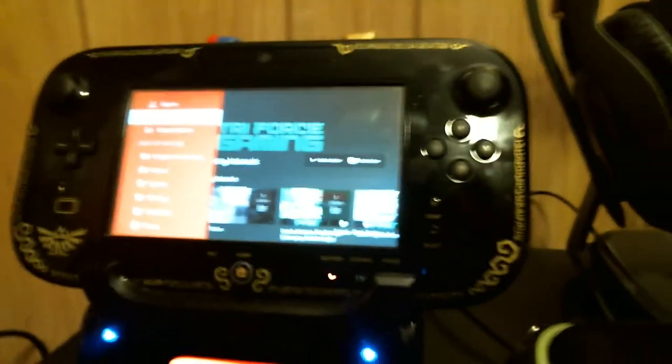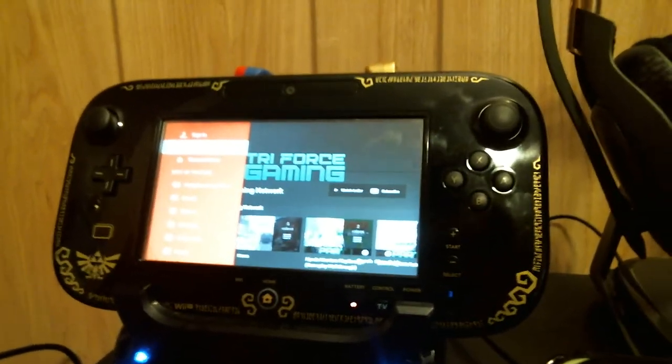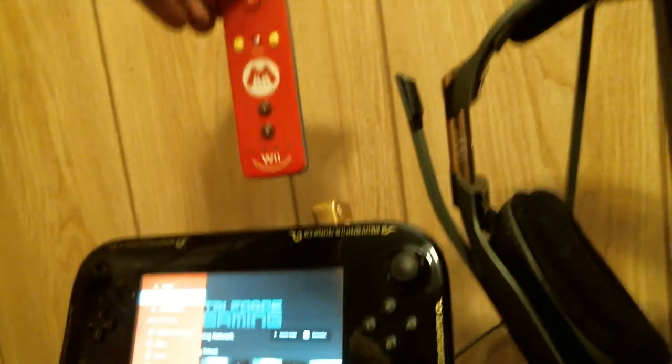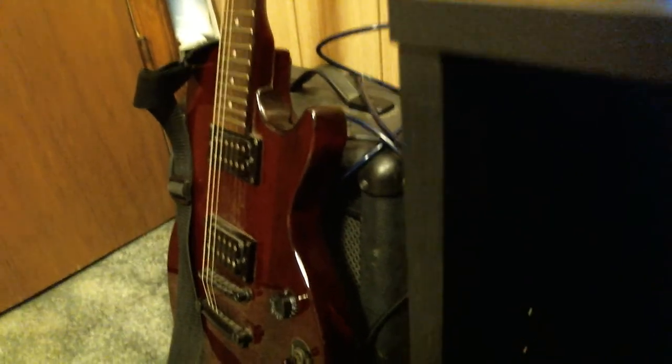These bad boys are the Astro A50 Halo edition — my wife just got me those as an early birthday present and I love them, awesome headsets. Check out my unboxing video of those. Here we go — the Wii U, repping Triforce Gaming of course. That is the Zelda Wind Waker gamepad that came out, and my wife wanted one so we got the Zelda one. Got my Skyward Sword Wiimote right there and she's got her Mario one — she's a big Mario fan, I'm a big Zelda fan. The Xbox One is down there and the Wii U is down there too.